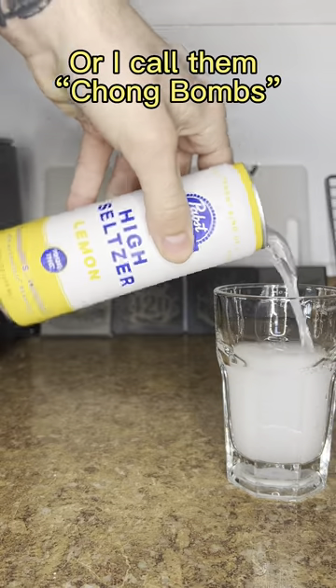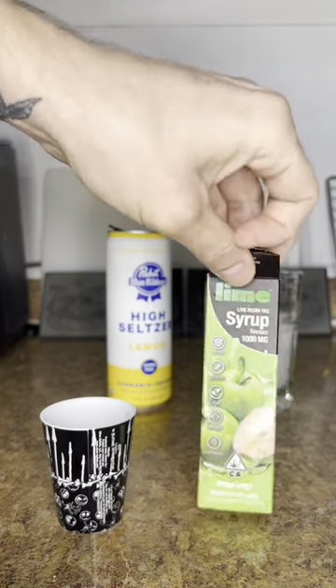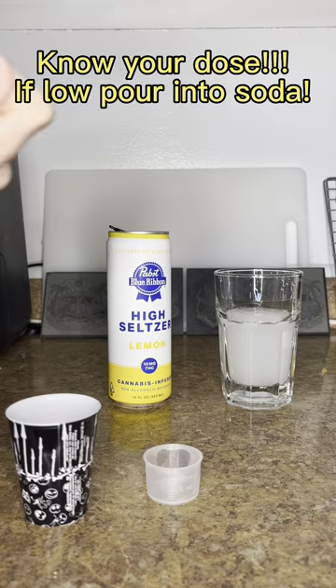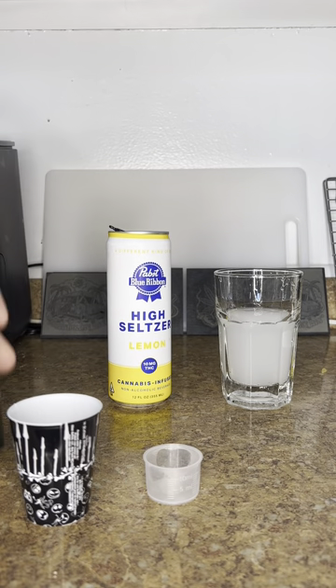You guys start off with your seltzer — make sure you pour it over just where the shot glass would be. Then we're going to start with our syrup from Lime. This is a thousand milligram syrup for the people with a really, really high tolerance to edibles. Six milliliters would equal ten milligrams. You could drop that into a glass for people with a normal tolerance.